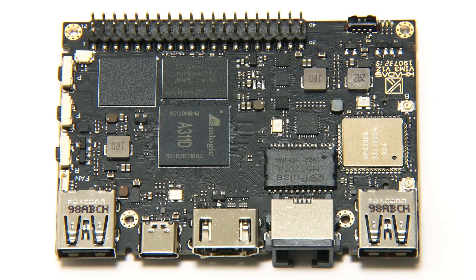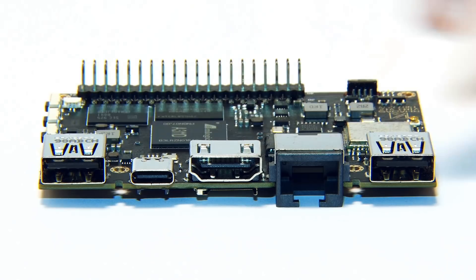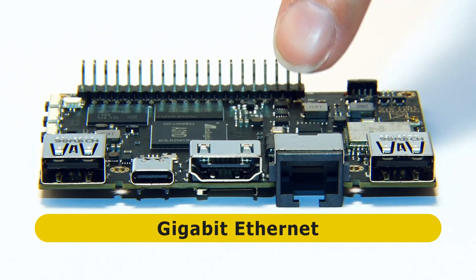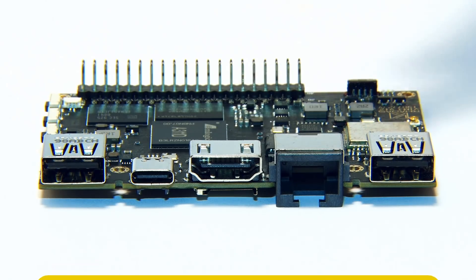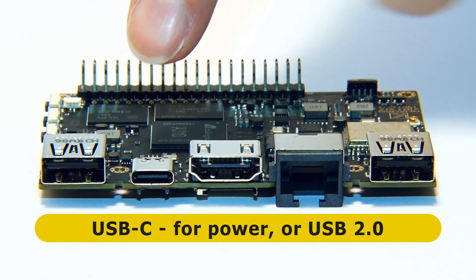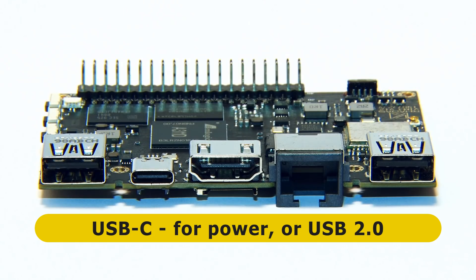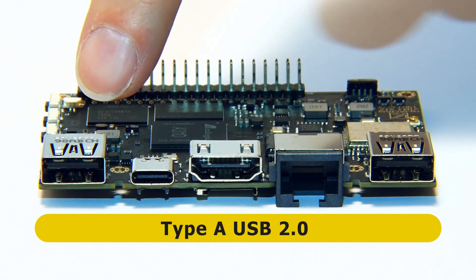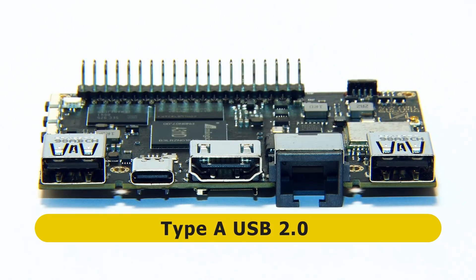If we turn to the main long edge, we find most of our connectivity. We've got specifically a Type-A USB 3.0 port, Gigabit Ethernet, full-size HDMI, and USB-C — which is used either to power the board, or as a USB 2.0 port if you're powering the board by other means. And then finally on the end, a USB 2.0 Type-A port.